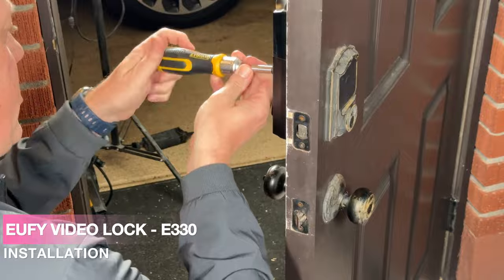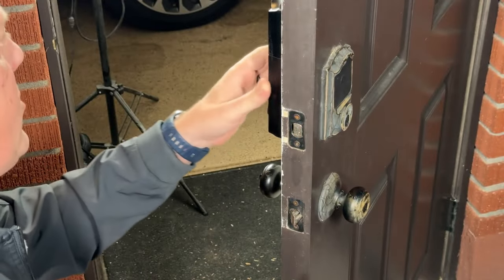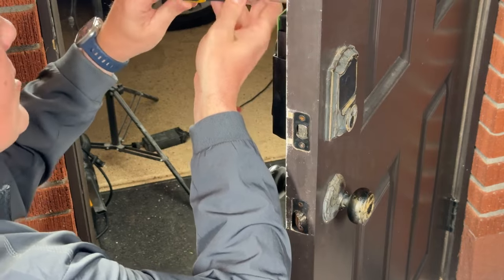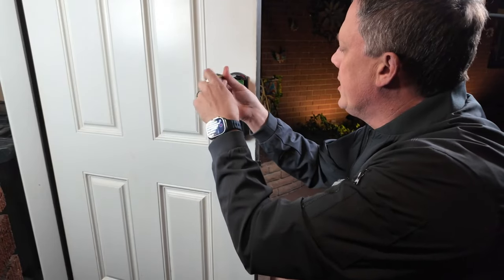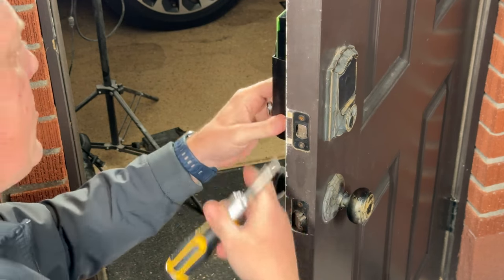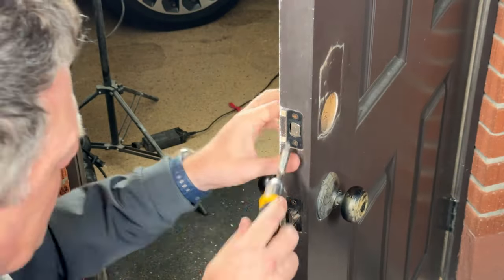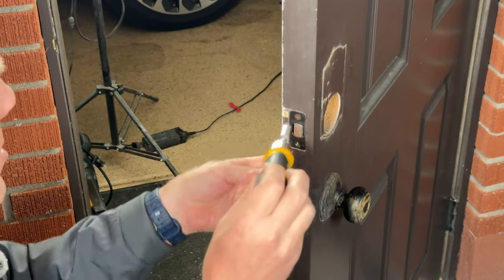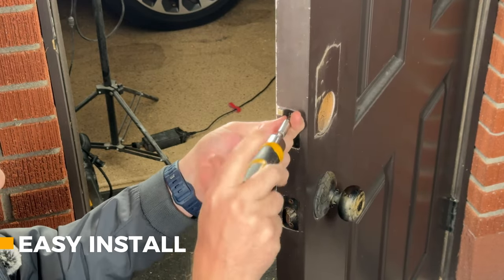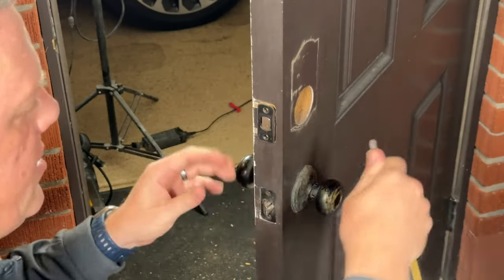We're going to give this door a serious upgrade by installing the Eufy E330 video doorbell lock. For the longest time we've had just a smart deadbolt lock here, and it's done a good job, but now we'll be able to monitor through video and have a doorbell. I'm just going to remove the old doorbell and the deadbolt. These are generally a pretty straightforward install because they're made by Eufy to be adjustable for your specific door — most doors follow standards, so you shouldn't need a professional.